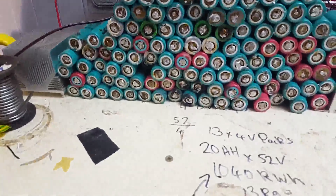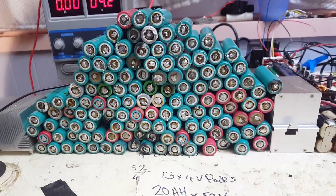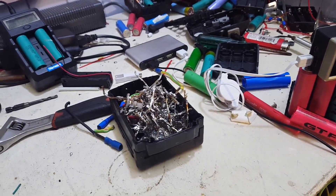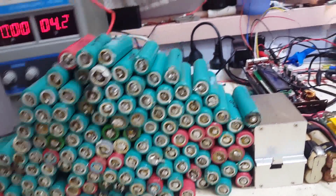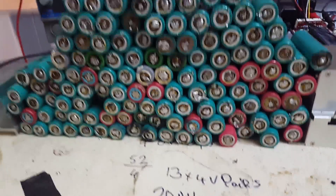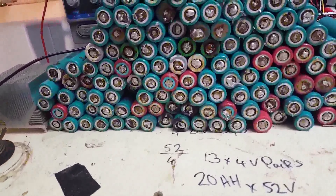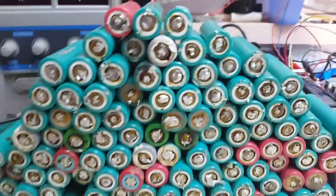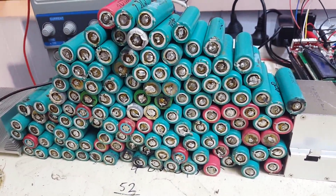That is all the parts — should be 260 of them, or 130, can't remember. Anyway, that's it. It's only 130 cells — 10 packs of 13. That's gone fairly well. Didn't do too much damage to too many of the cells. A few of them had been on fire from when the pack actually caught alight that time — go back through my videos and you'll find 'e-bike catches fire.' Not very fun.